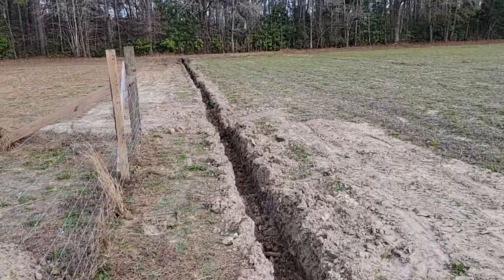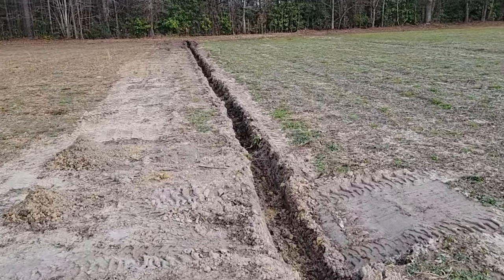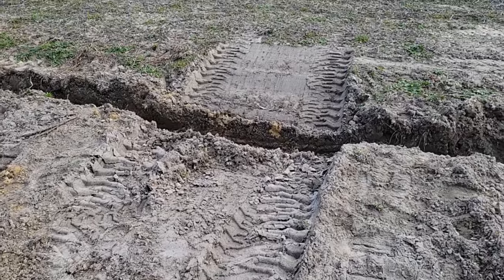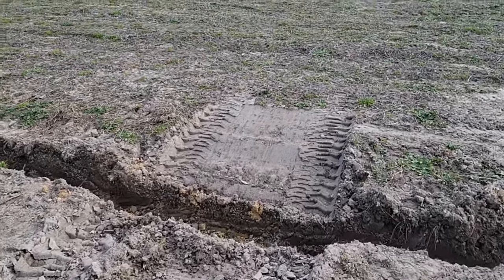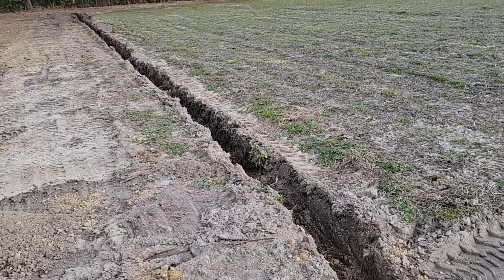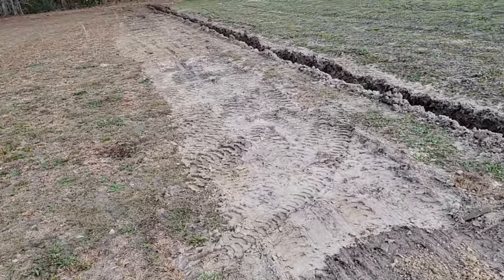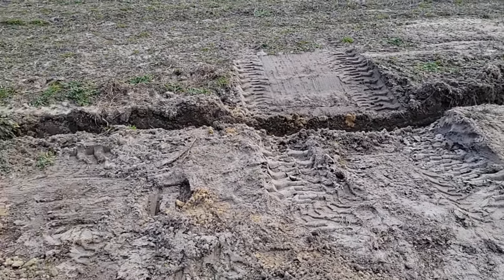The goal is that the next time we get a monsoon the water will go down into this system and keep our area from flooding. Right here is an attempt at making a crossing area so we can get back and forth until I get the swale part done with the box scraper. I did try to cross with the tractor without doing any of this and got stuck, but I was able to put it into four-wheel drive and get out.